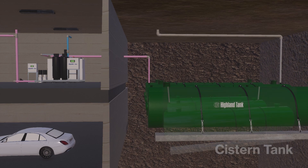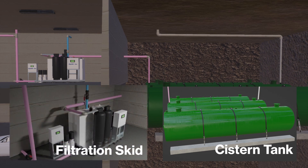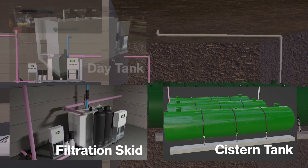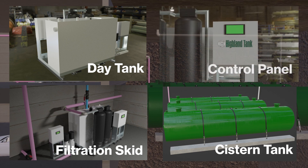Our turnkey system includes a cistern tank to store water, a filtration skid complete with pumps and filters, a day tank to store the amount of water needed for operations, and a control panel.